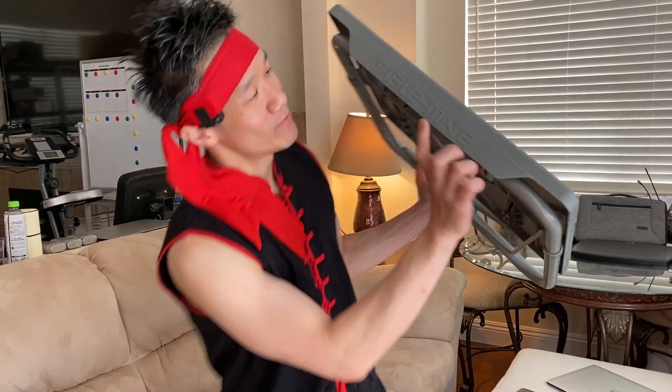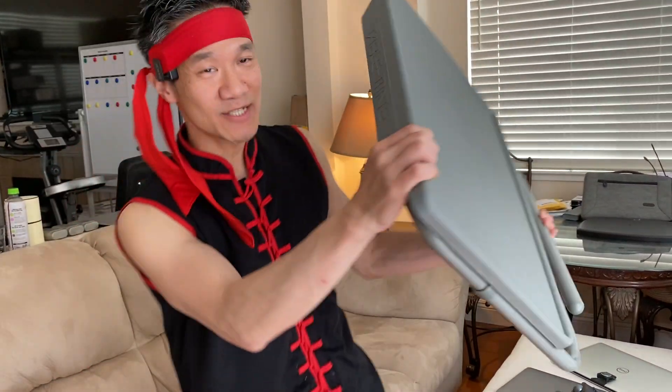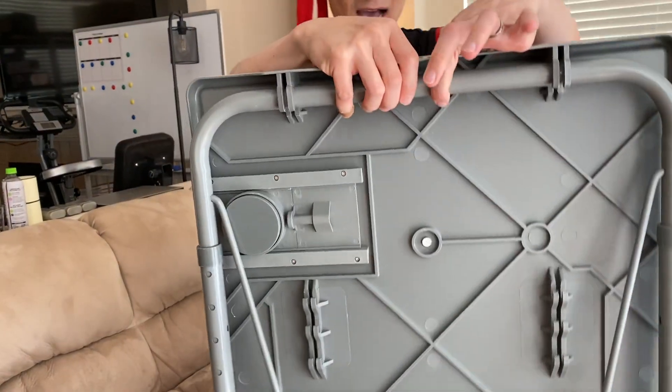Ready? Guys, right here, we have the Table Mate 2. This one is so cool. So compact. Look at this.